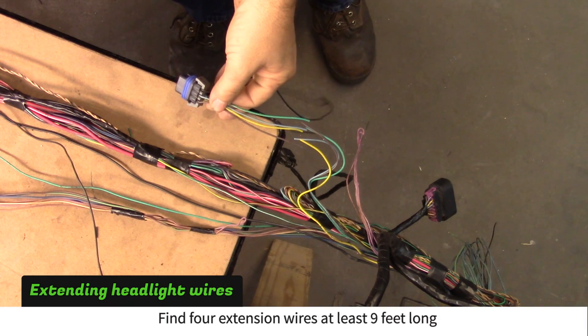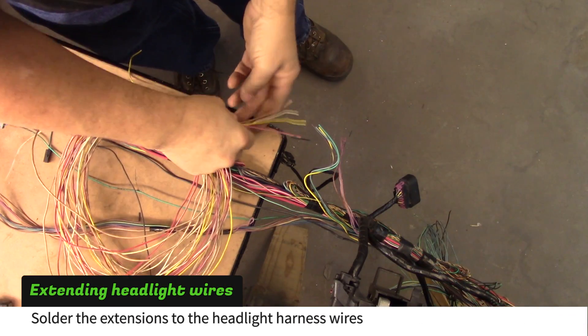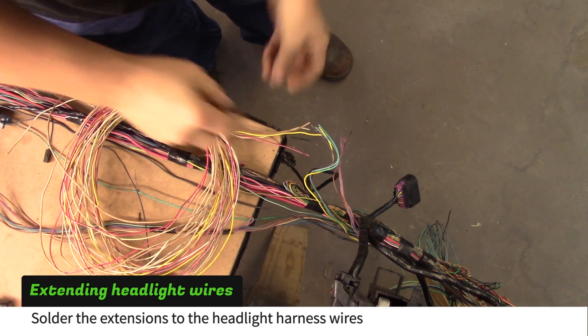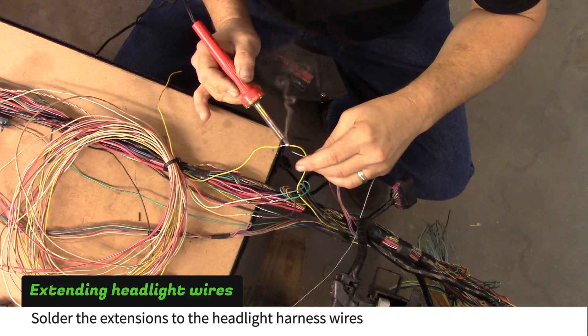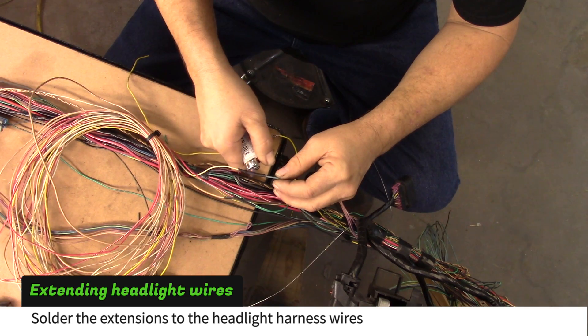Match one of the headlight plugs with the headlight wire closest to the fuse box. Find four leftover wires that are at least nine feet long to extend the driver side headlight wires. Solder the extension wires to these fuse box wires, trying to match the gauge of wire attached to the headlight plug.